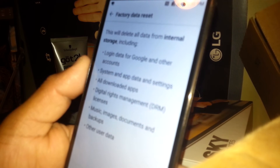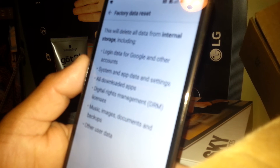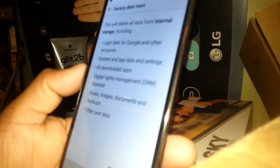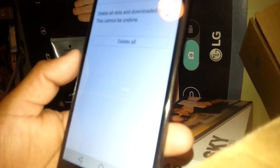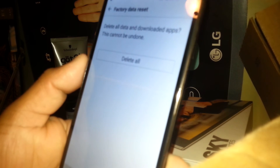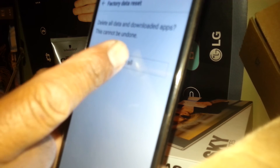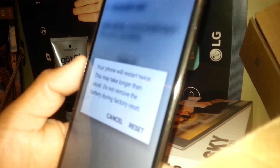Everything will be deleted: license, music, images, documents, backups, and other user data. With your Google account you can retrieve any application you've downloaded or bought from the Google Play Store. To reset, just hit the Reset option. Then hit 'Delete All' — downloaded apps — this cannot be undone, so make sure you backed up before. Then just hit the option that says Delete All.